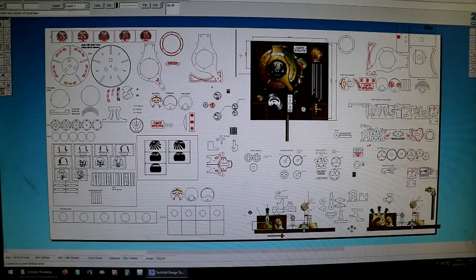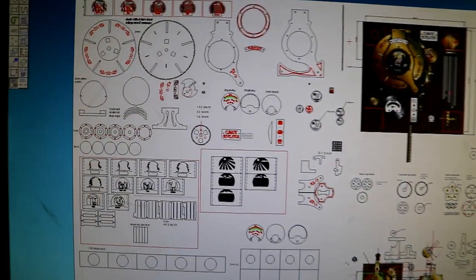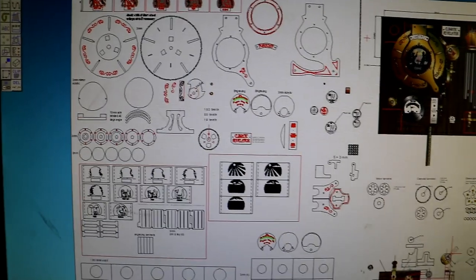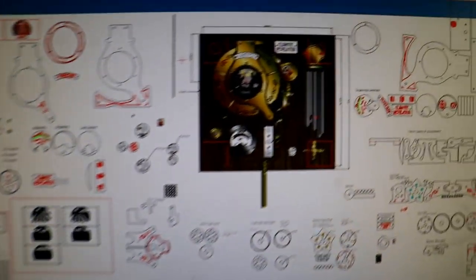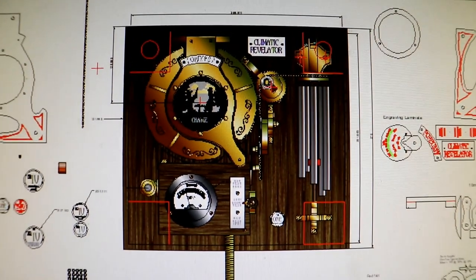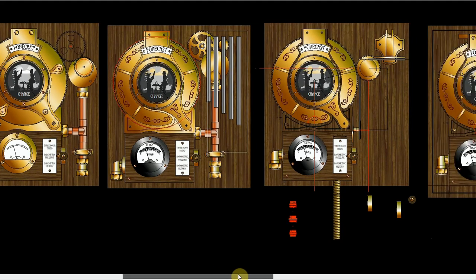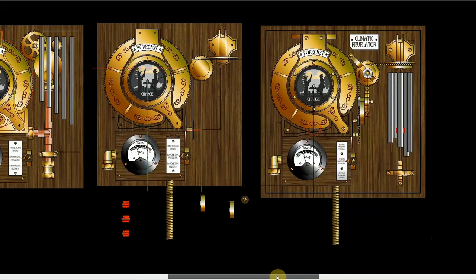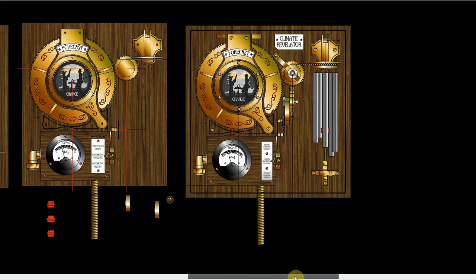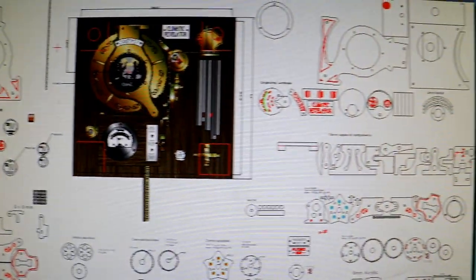It's a very unwieldy piece of virtual paper but it's got all the plans of the climatic revelator on it — all the different scenes and bits and pieces. This is probably my original drawing where I was figuring out how to put things together. Even though this CAD software is so basic, it's really nice and useful to be able to design things and then move them around easily to get the design right.